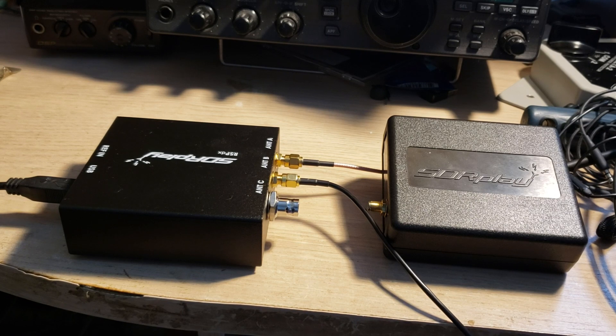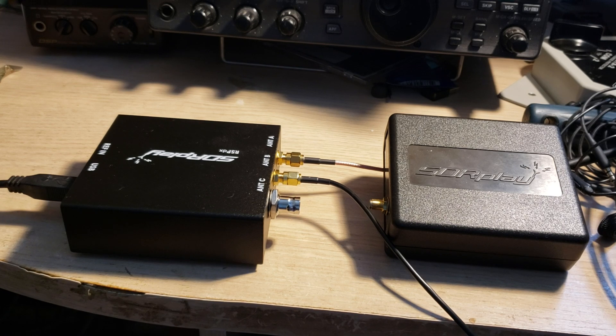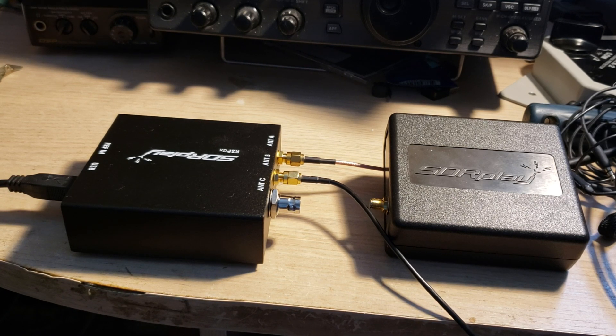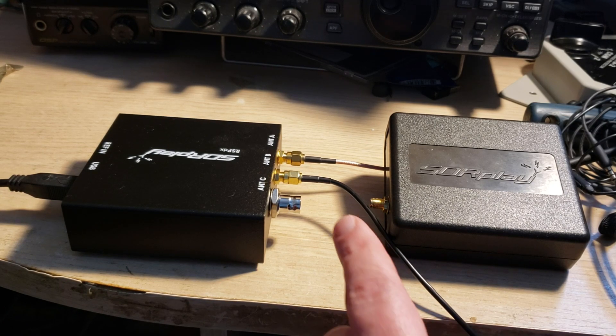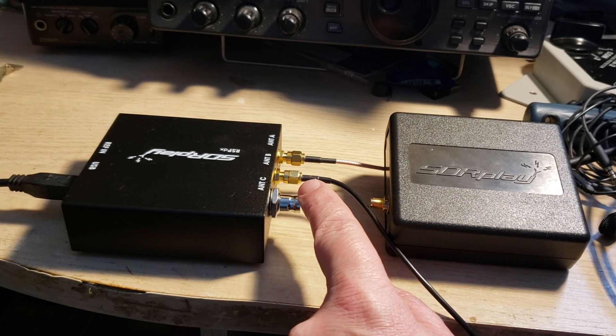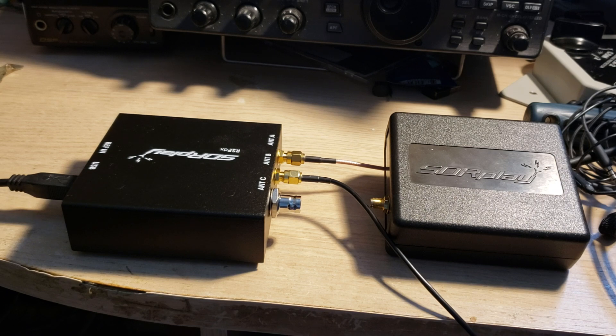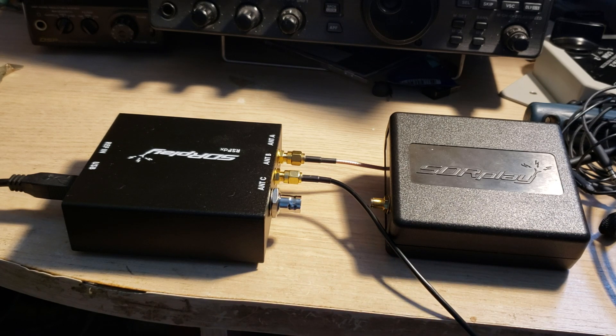Where you might want to move to an RSP DX is if you want multiple antenna inputs that are switchable in software. You can see here I've got two antennas plugged in — the SMA 30 on one and the W6 LVP on the other. In the software you can just click Antenna B, Antenna A, or Antenna C. Antenna C is designed for two megahertz and below to give improved performance in the low bands.